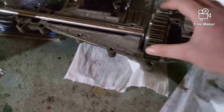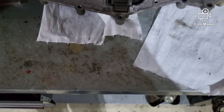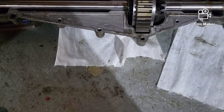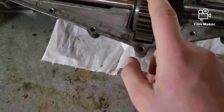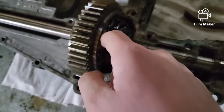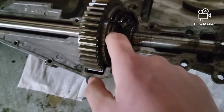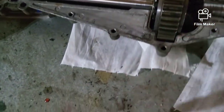Since everything's all cleaned out — squeaky clean, no grease everywhere except for a couple spots — the plan is we're gonna weld it solid. What I'm gonna do is reach in here with the welder, tack these gears here to this pin, pull it out, and weld it all the way around. The next part I'll explain later in the video.